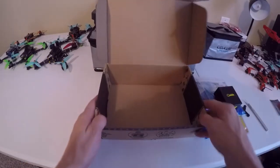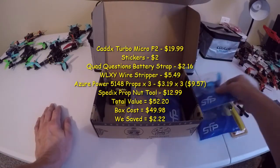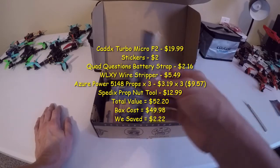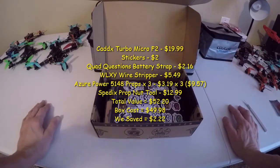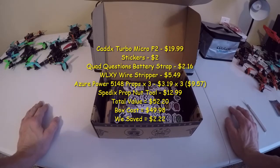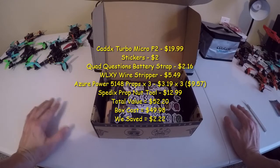That looks like it for this month. So to review: Caddix camera, three sets of Azure Power props, wire strippers, SpeedX prop tool, the battery strap, and Star Wars stickers. Overall I feel pretty good about this box — I would definitely use everything except the battery strap, which is pretty good. I expect at least 75% of items to be usable, and this box meets that. Value-wise I'm not 100% sure — I think it may be a little lower than some recent boxes, but I'll look it all up and add the numbers to the video.